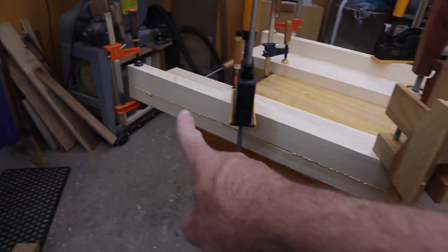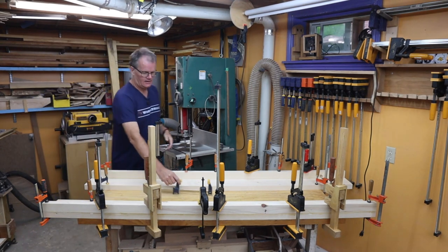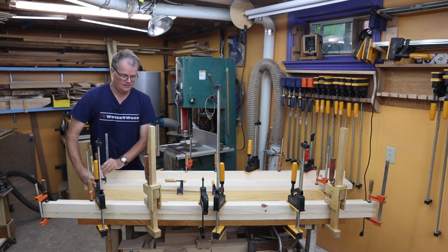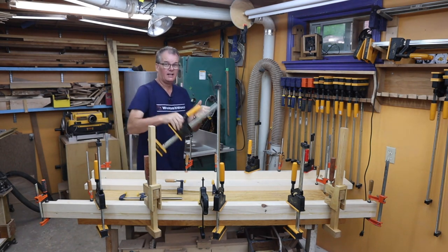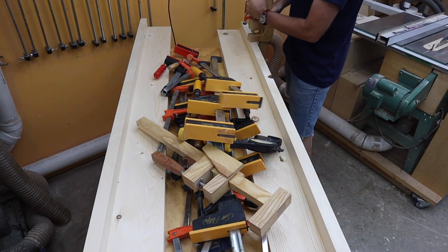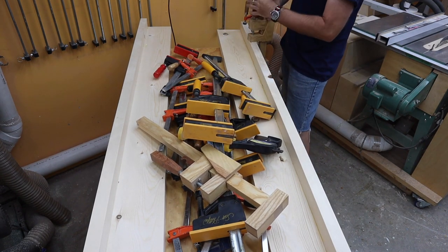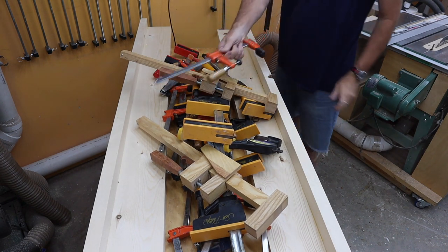Better too much glue than too little — that's a lot of squeeze-out. I let it dry overnight, then got the clamps off, sanded the whole thing, and rounded over the edges with the router just like I did with the headboard and the footboard.